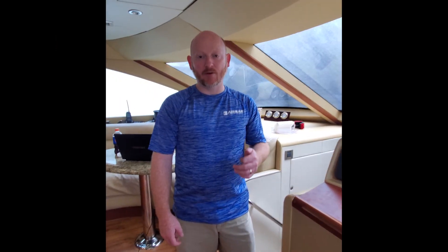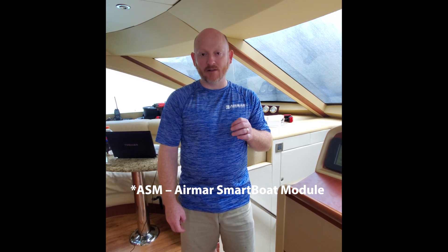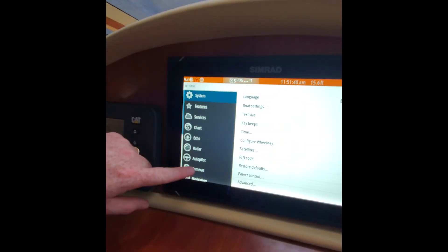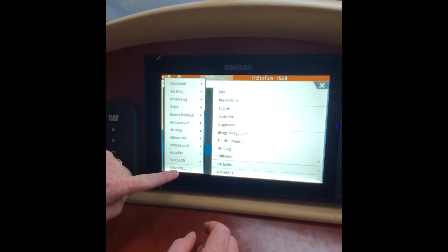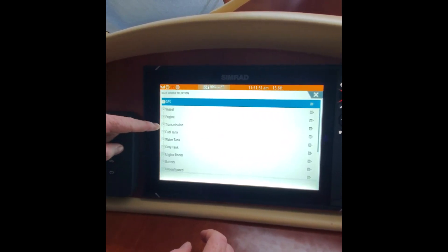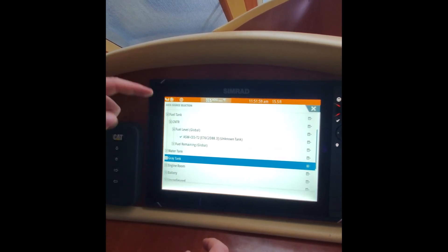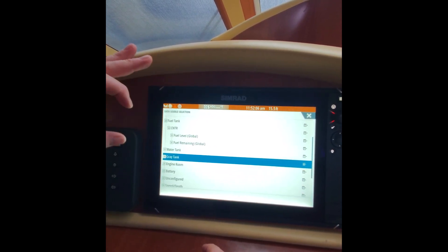We're on the bridge of the Lazara. We finished installing the ASMs down below — they're programmed and talking on the network. One of the biggest things the customer wanted was to tie in engine data as well as tank data. We're going to look at their SIMRAD MFDs and walk through the process. You hit the settings key, go to network, and look at sources. Tank data is not there initially, so we hit Advanced, and now the sensors we programmed are listed right in the dropdown. Fuel level — ASM — since it's the only fuel function on the boat, it's the only option to select.